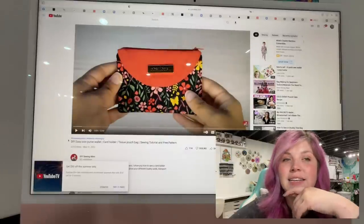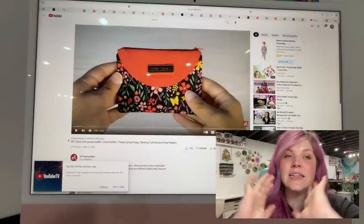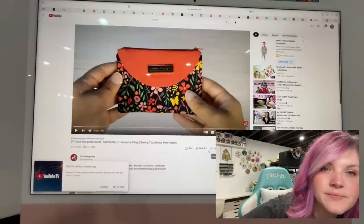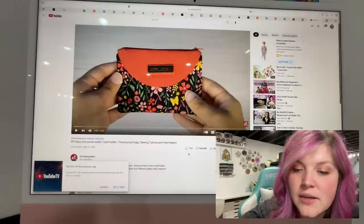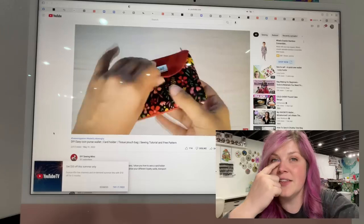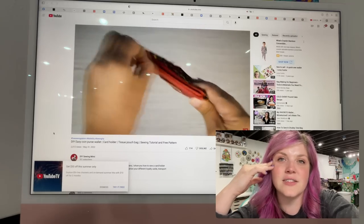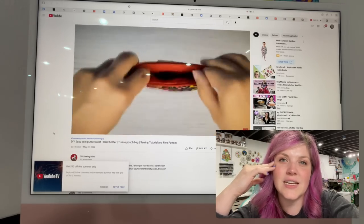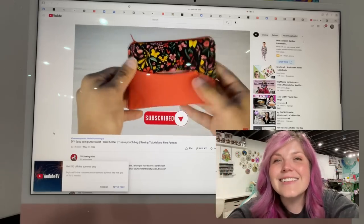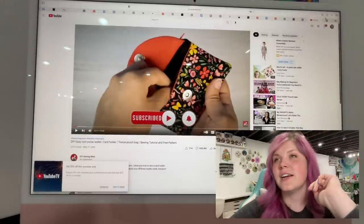This next one is a video tutorial from DIY Sewing Mimi. It is an easy coin purse wallet and card holder — I thought this looked super fun. It's got a fun little flap, you can add your tissues and cards, there's a zippered pocket up at the top, and then there's a little tissue section. It's so cute. I'm going to link it down below so you can check it out yourself.